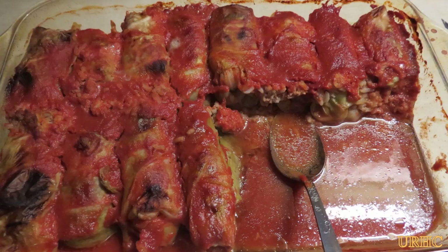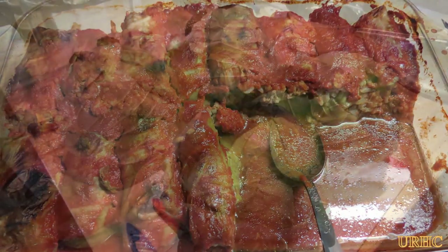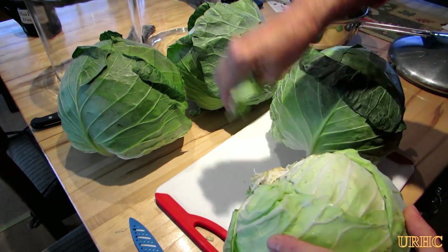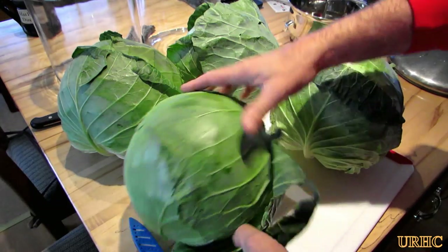My wife's making some stuffed cabbage rolls so I just thought I'd make a quick video to share with you guys. We started off about a week ago - we went down to the public market to pick up cabbages to make our sauerkraut with.